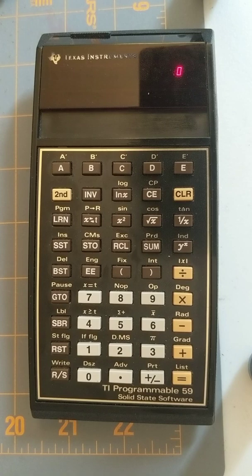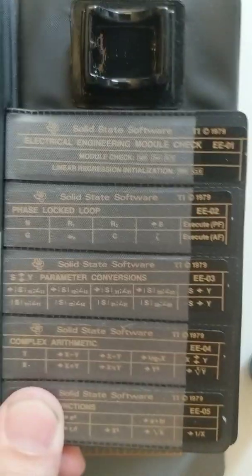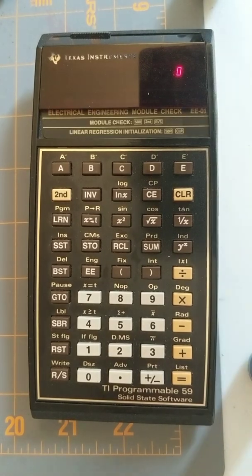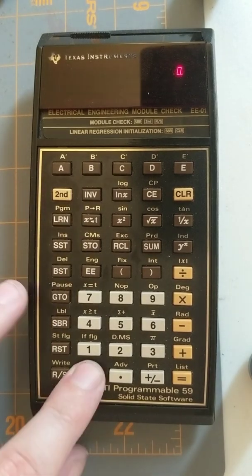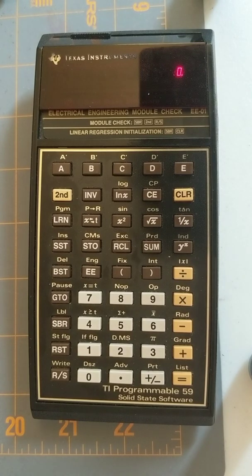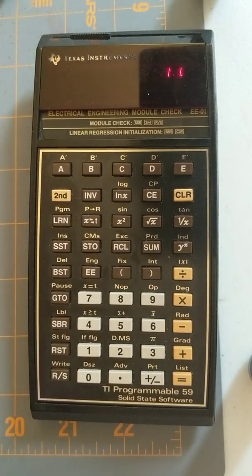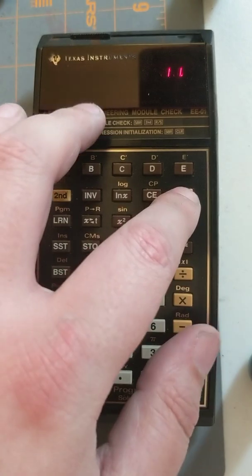Recently I picked up a second module — sorry, another library module, not the master library module; that's the one that comes with it. I picked up the electrical engineering one, which is super super cool. These came with these little cards — they're not magnetic cards, they're just inserts so that you can keep track of what you're doing. So if we go second program 01, and then do subroutine second run stop, we get 11. That's module 11. So it's just done a check and the module is working, which is great. It has a whole bunch of really cool functions.